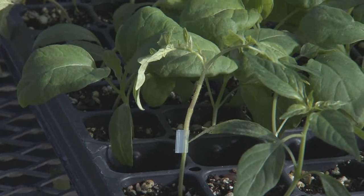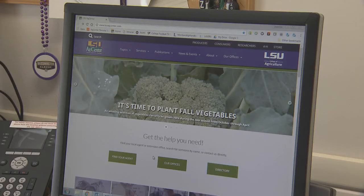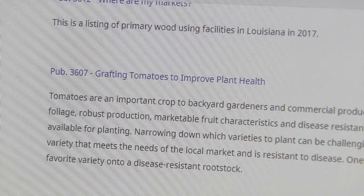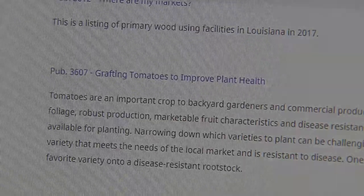Always harden off grafted plants prior to planting in the field. For more grafting information, visit lsuagcenter.com and read Grafting Tomatoes to Improve Plant Health, Extension Publication Number 3607.